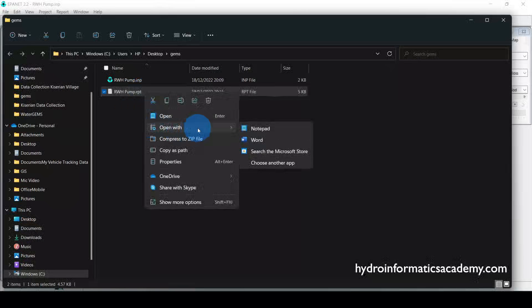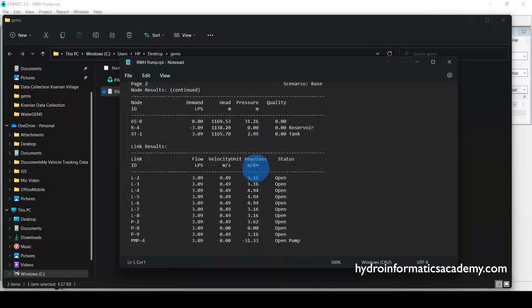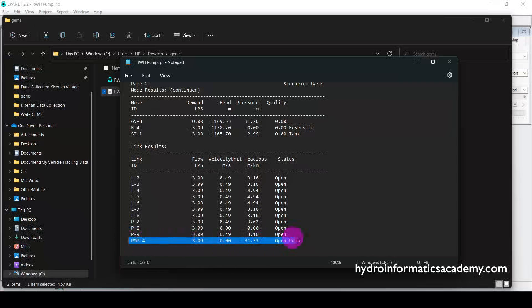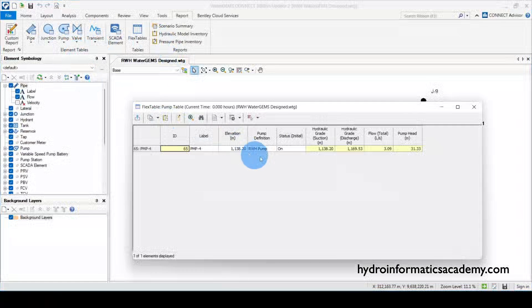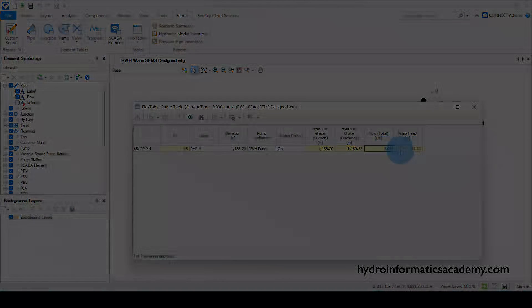I select the file and click Save. Opening it with Notepad, you can see our pump data. It shows 3.09 liters per second and a total pumping head of no less than 31.33 meters of water column — exactly the same values as what we had in WaterGEMS software.